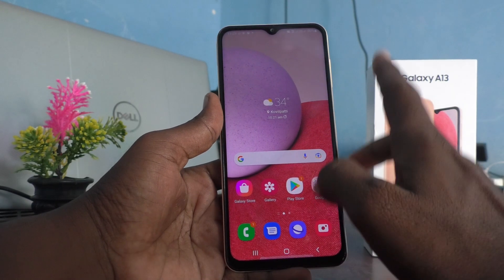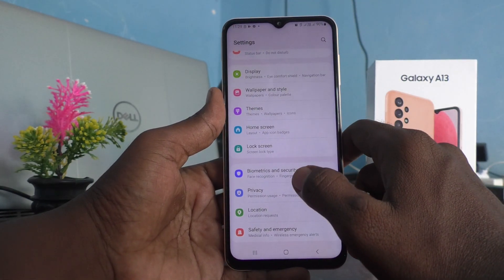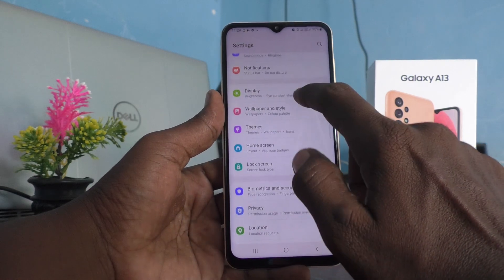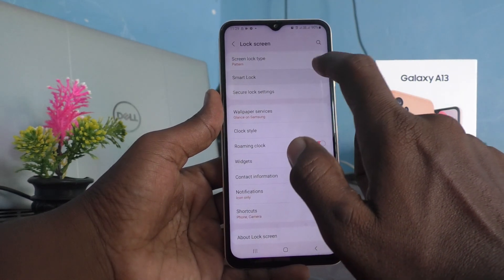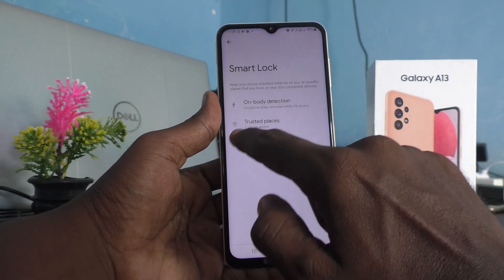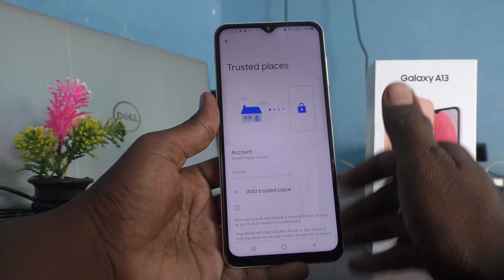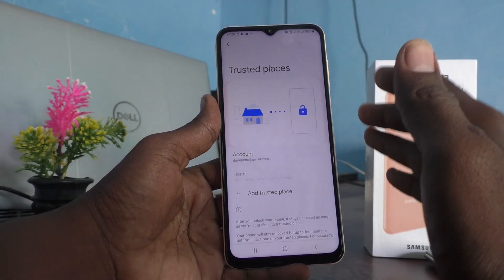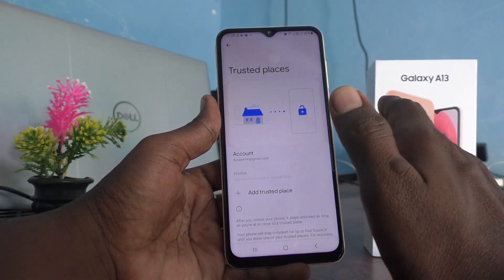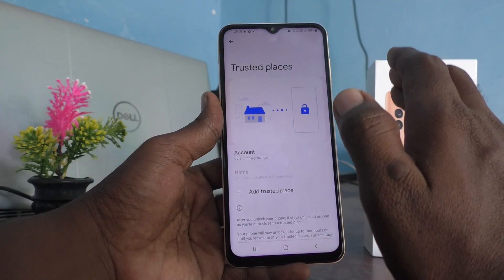Now let's see the next interesting Smart Lock option. Go to Settings again, click on Lock Screen, click on Smart Lock, and authenticate with your current pattern. The second option is Trusted Places — you can add some trusted places, and at those places your phone will not ask you to put a pattern for unlocking.